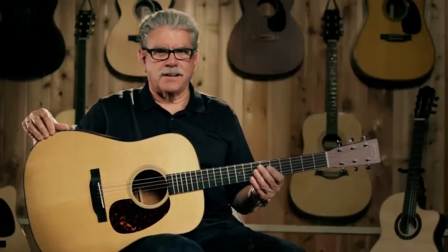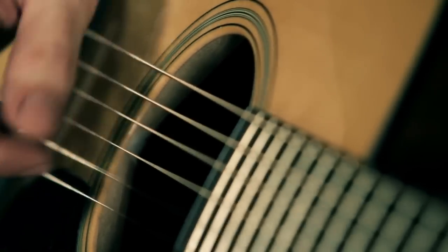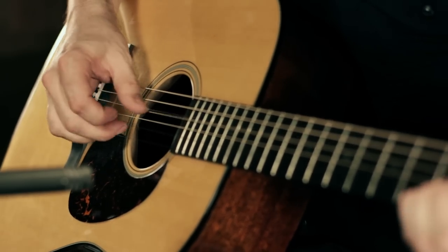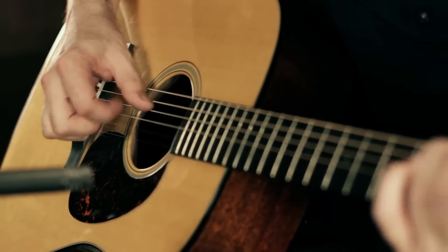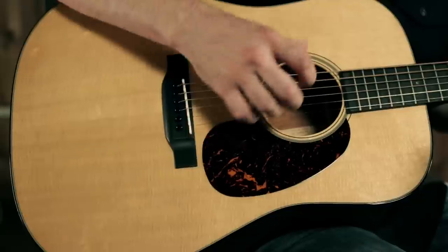Hi, I'm Bill from Guitar Center. Today I want to show you an iconic guitar from Martin, the Martin D-18 Dreadnought. The D-18 was first introduced in 1931 and was designed for folk and bluegrass players who were looking for big sound and extra volume. The big Dreadnought body helps deliver both.